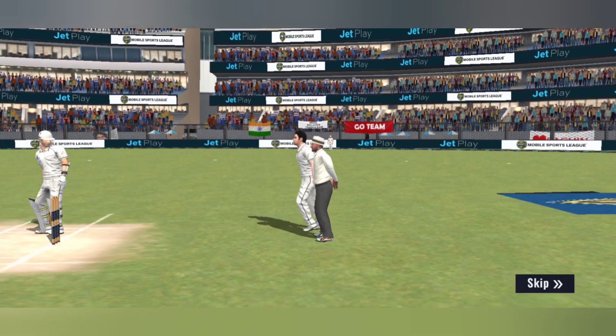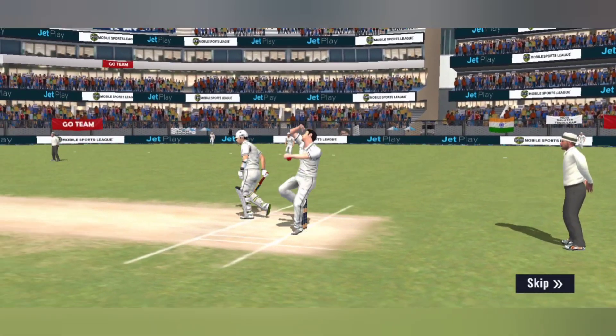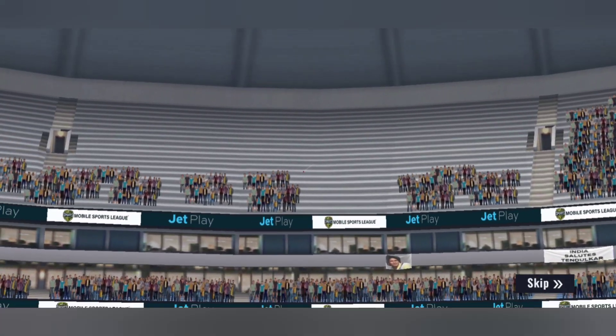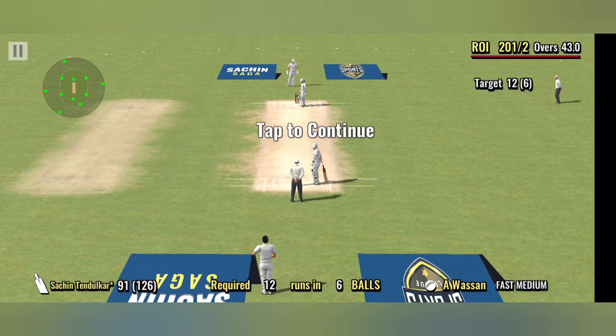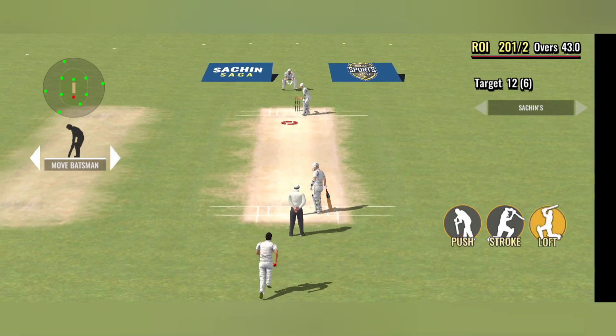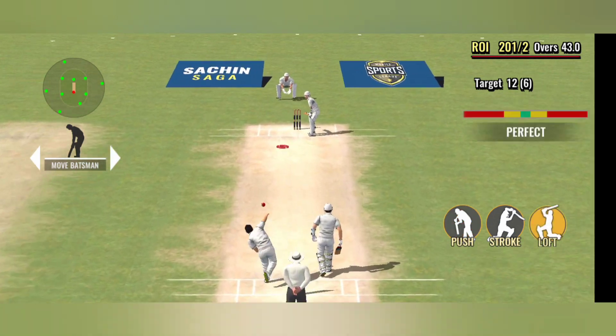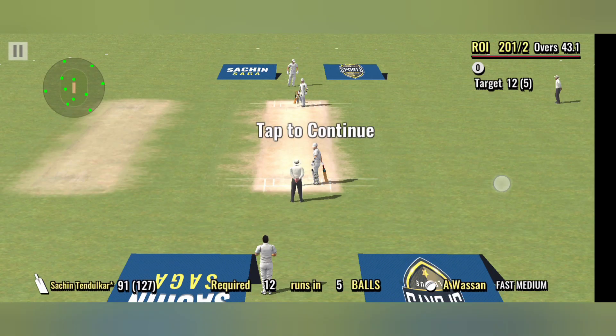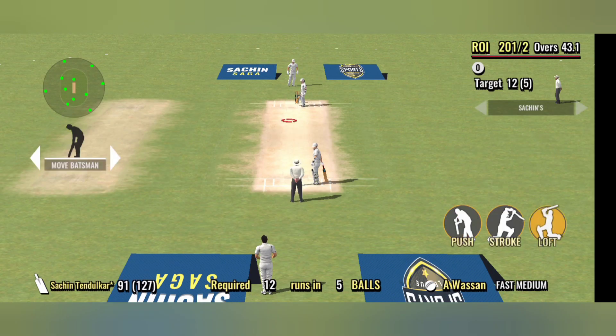Well, that has certainly gone a long way — spotted the ball early and timed it to perfection. The bowlers seem to be doing everything right this morning; the batsman will need to carefully play out this period.